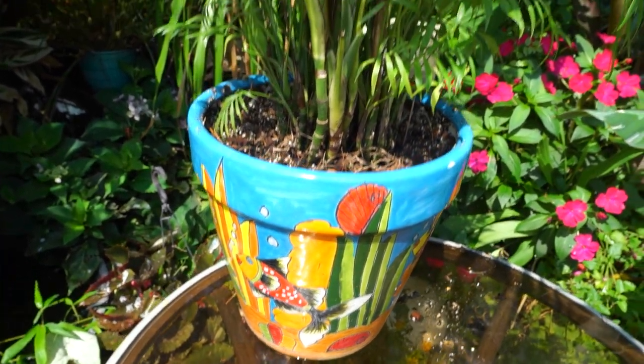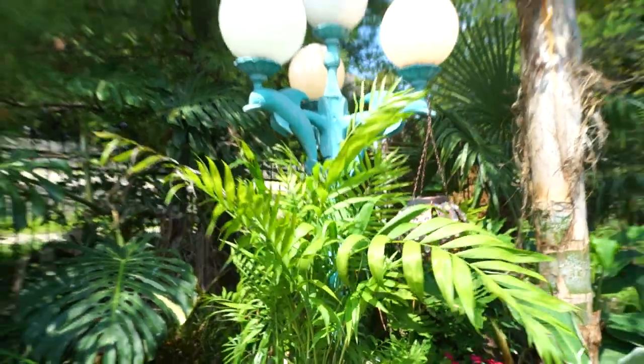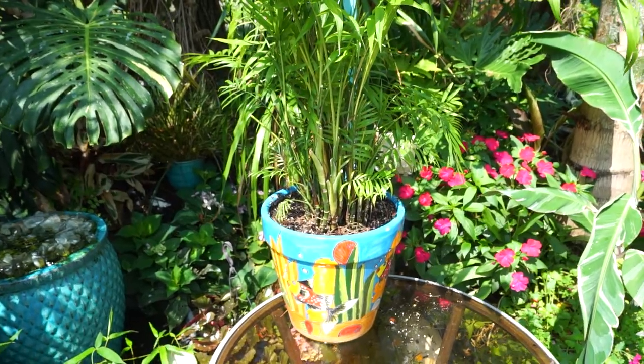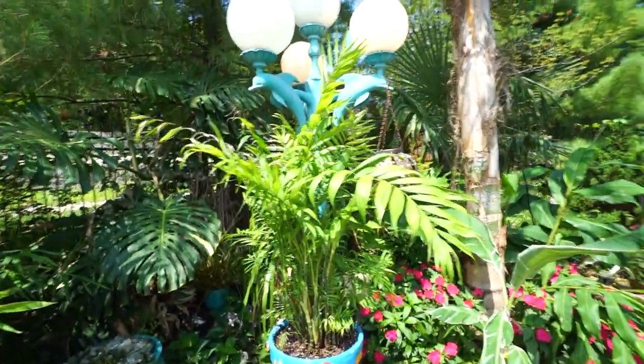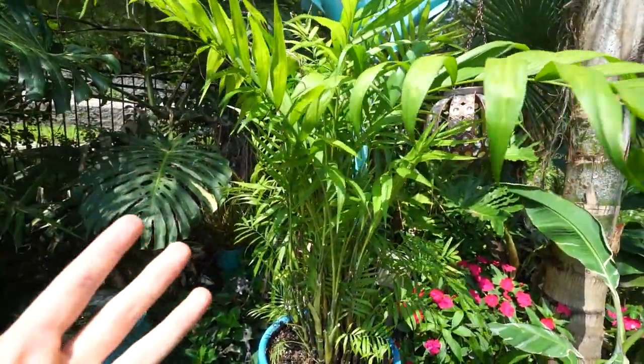Hey, what's up gardening friends, Jeff here. I'm getting around to filming a video on the parlor palm. As you can see in the title, this is a plant where I have attempted this video three times now.